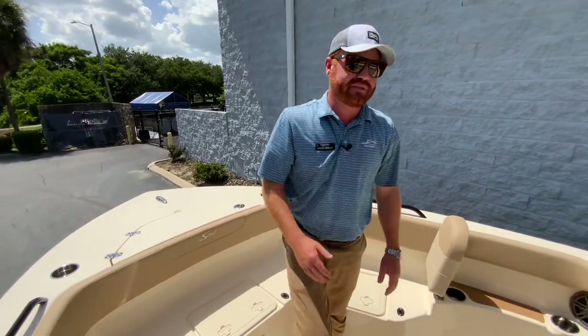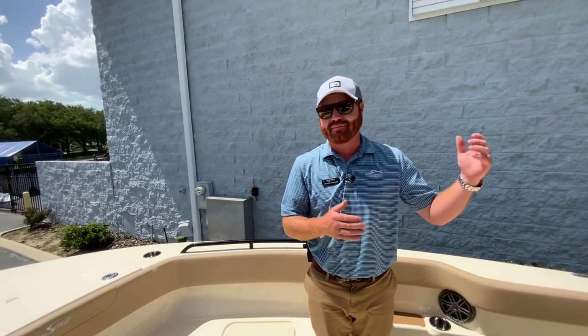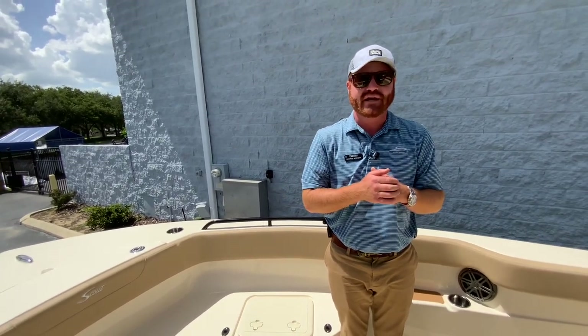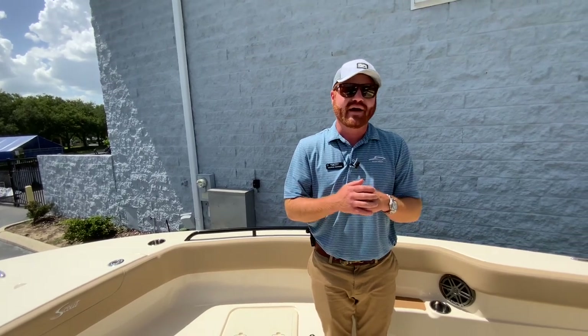This boat is one of my favorites in the lineup — it accomplishes everything. I've been to the Bahamas on this boat. It does incredibly well in open seas, offshore fishing 40 to 50 miles. When you're going up and down the Intracoastal and a big motor yacht comes by, you don't need to slow down that much — it slices through waves. It's a very comfortable boat that accomplishes a lot without needing a big diesel to tow it, and it fits in your driveway so you can bring it home, hose it off, and so on.